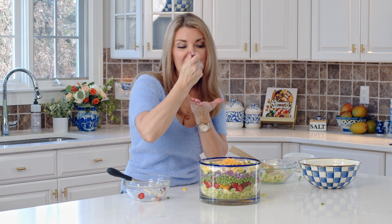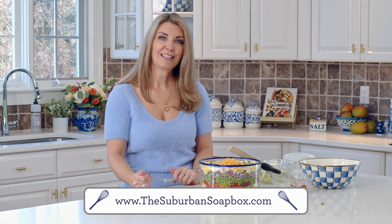A little bit of egg, tomato, lettuce, some of the peas. Mmm. It's so crisp, and light, and fresh tasting. This is the perfect salad for summer potlucks, Easter, or holidays — you're going to be making this all the time. If you like this recipe, please give us a thumbs up and subscribe to our channel. For more easy recipes, visit thesuburbansoatbox.com. Thanks again!